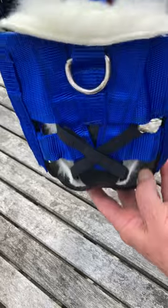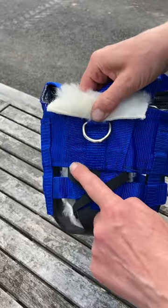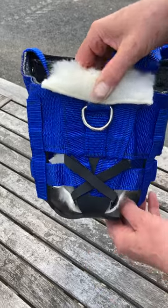And then that's also threaded through as we did with the large one, but just with the straps crossed on the small pony and pony size.